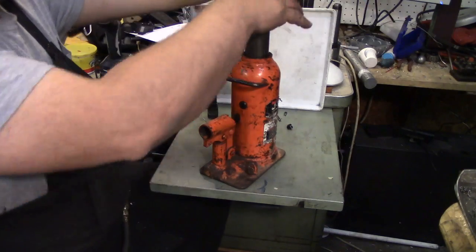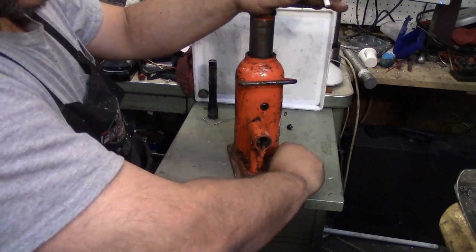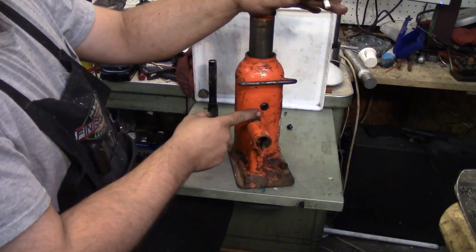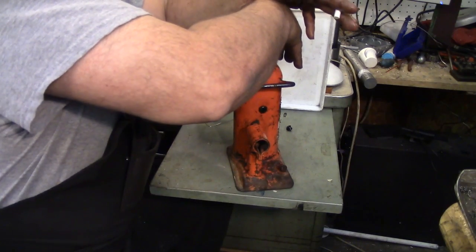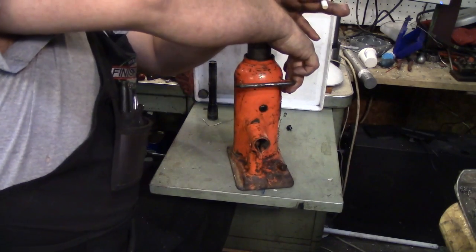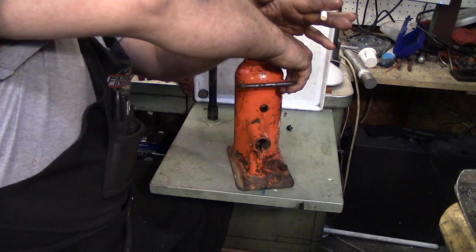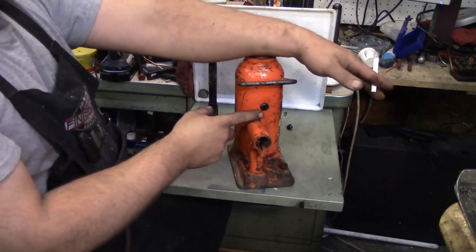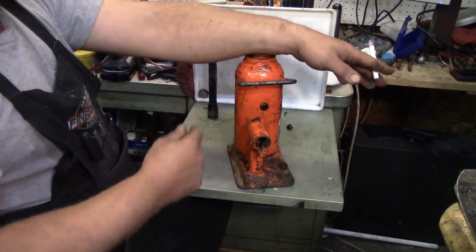If you happen to have excess oil in there, when the ram comes down, the excess is going to get squirted out the plug because it's not sealed anymore. So if any oil squirts out of there, no biggie, let it squirt. Because once it stops dribbling out, the real level - the proper level - should be maintained and established.